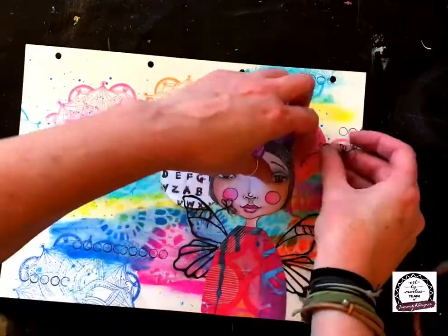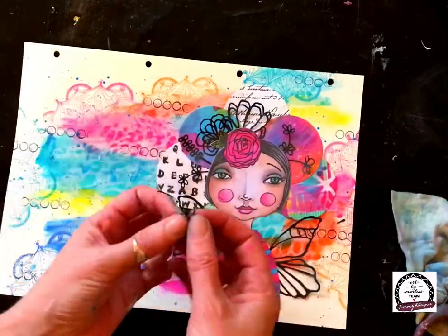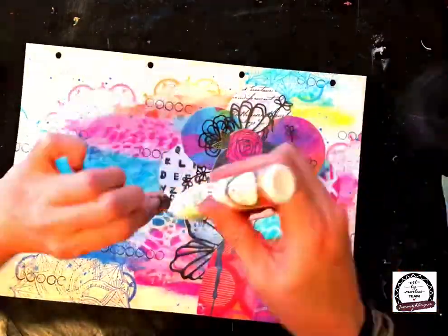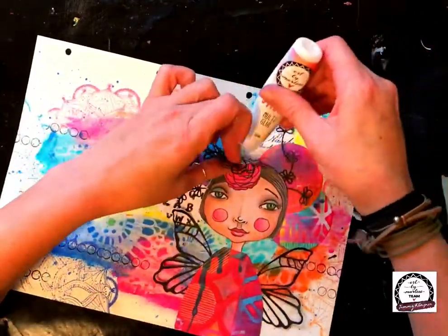I did miss a step — you might have seen me do it — which is putting some little circles in the background with a stamp called Dotty, ABMES stamp 78. Just to go with the whole bubble circular theme, I put a few in the background with black archival ink.